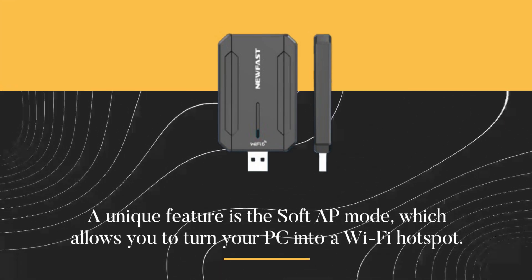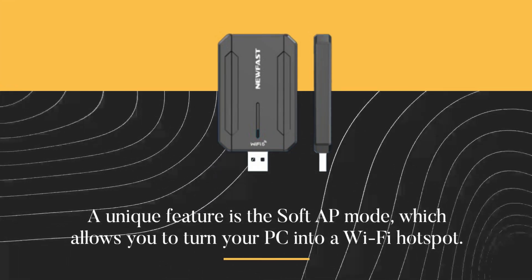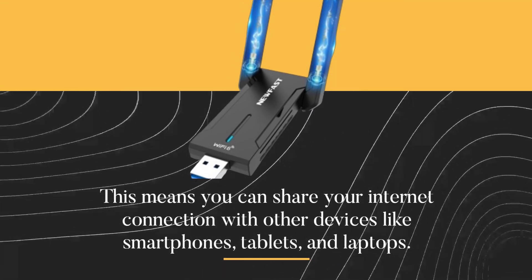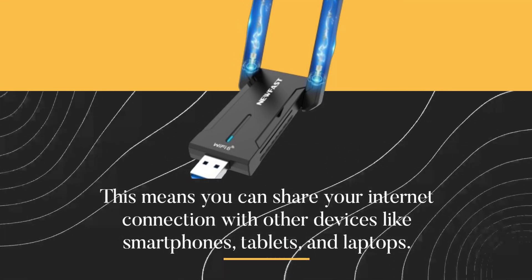A unique feature is the soft AP mode, which allows you to turn your PC into a Wi-Fi hotspot. This means you can share your internet connection with other devices like smartphones, tablets, and laptops.